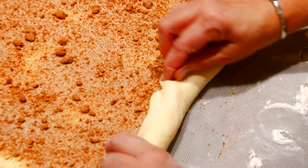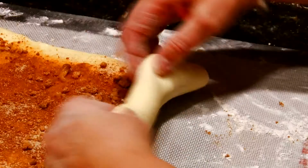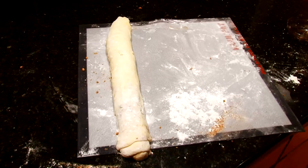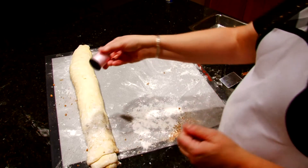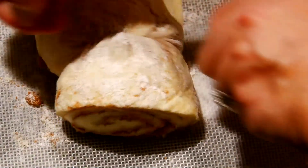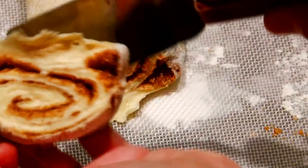Starting at the edge closest to you, take the dough in your fingers and start rolling it. You want to roll it as tight as you can. If your fingers get too sticky, add a little flour to your fingers and just keep rolling until it's all rolled up. To cut the individual rolls, take a long piece of thread, slide it underneath the roll, and cut your rolls into one and a half to two inch thick slices.